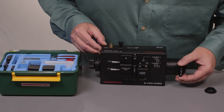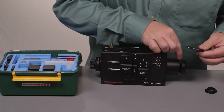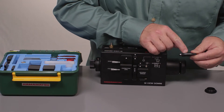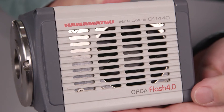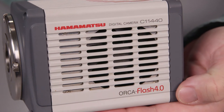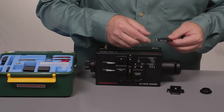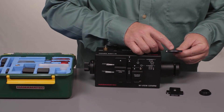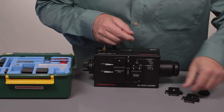Next comes the optical mask, which is going to trim your image down to half of its width. This 6.4 millimeter mask is made to accommodate the Flash 4.0 and LT size CMOS chips. If you're using a 512 EMCCD, you're also provided with a 3.9 millimeter mask, which is appropriate for that type of sensor.